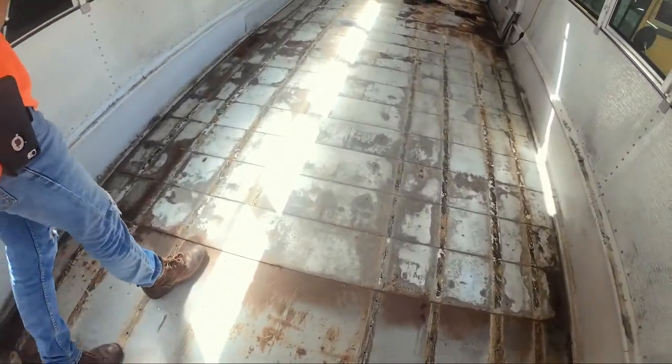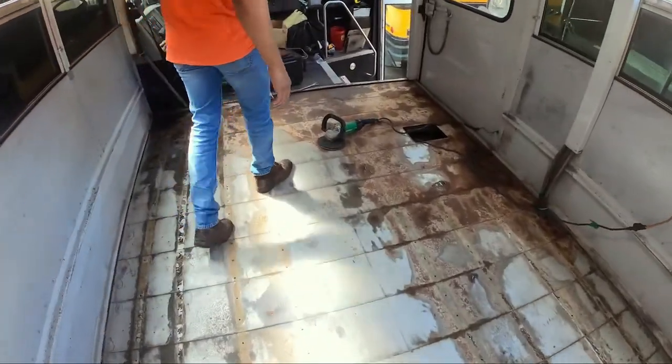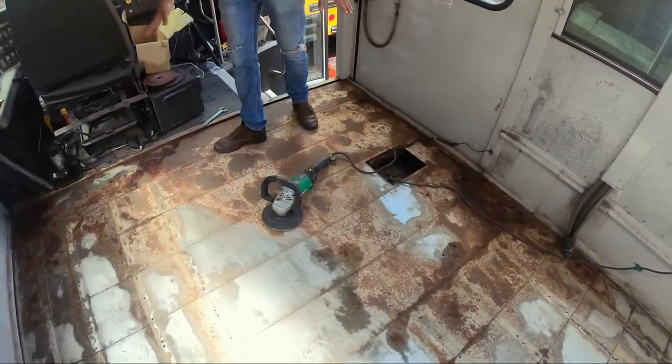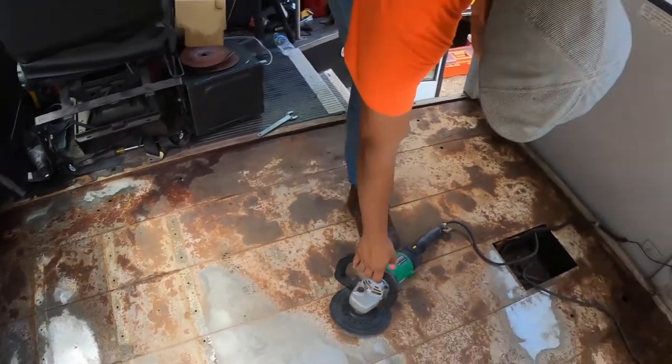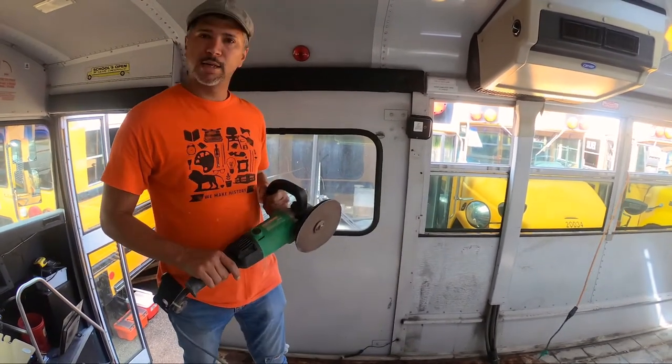There's nothing to worry about, but right here in the front is where most of the rust is. To sand this, we got this grinder, so let's get to work and let's get rid of this rust.